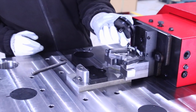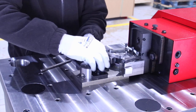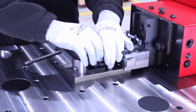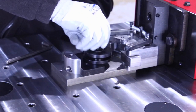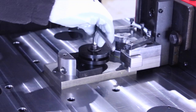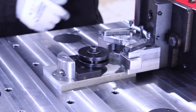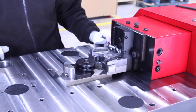Now we take the washers that we had previously prepared and insert them into the tooling. In this case we are going to work with thickness number 5. We put the bolt in, fix it with an allen key, and the tooling is ready to work.